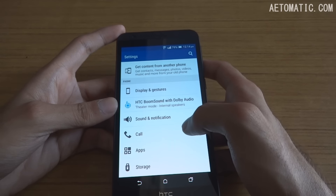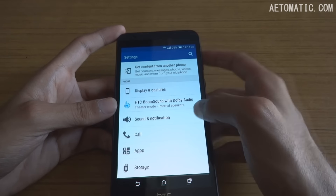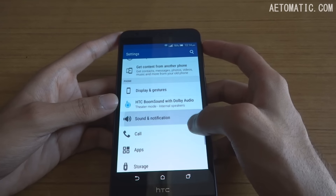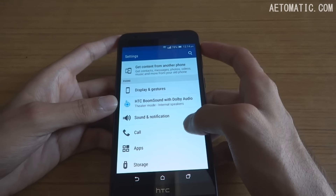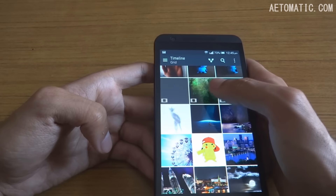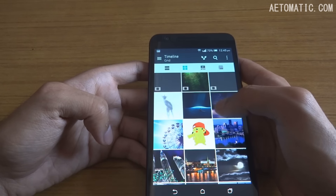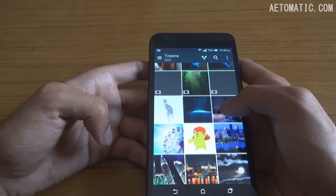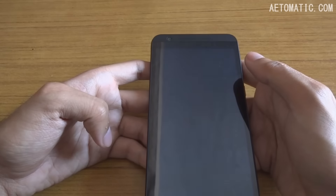The clarity and depth of the speakers is very good. When it comes to video playback, by default the phone can play 1080p videos just fine without any problems, but it cannot play 4K resolution videos at all in its default video player.